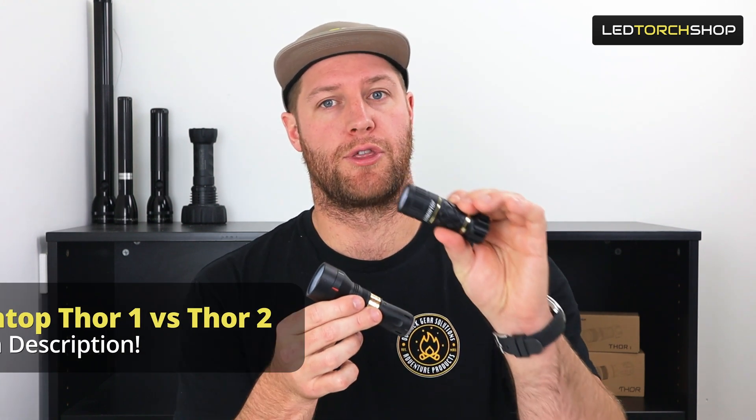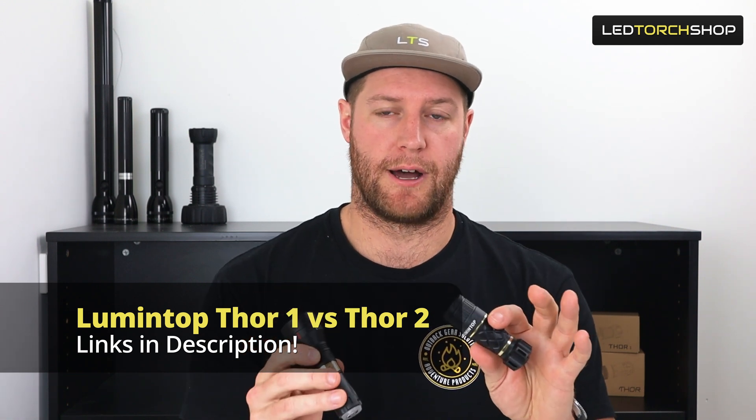Hi everyone, Harrison here from LED Torch Shop, here with a couple new LEPs to our range, both from Lumintop. Got the Thor 1 and Thor 2 - super compact lights with really nice beam patterns on them both.